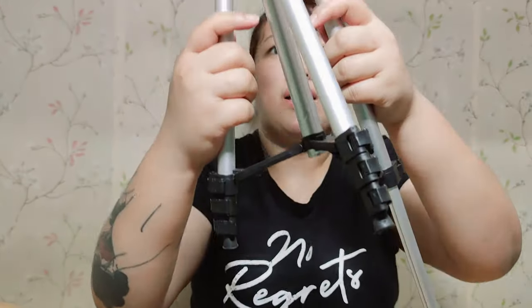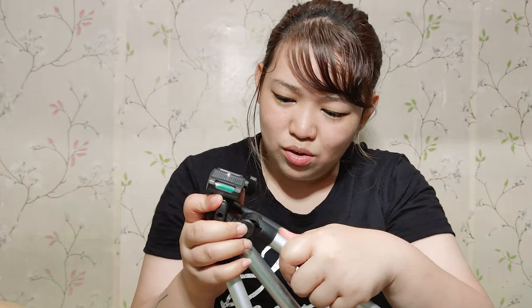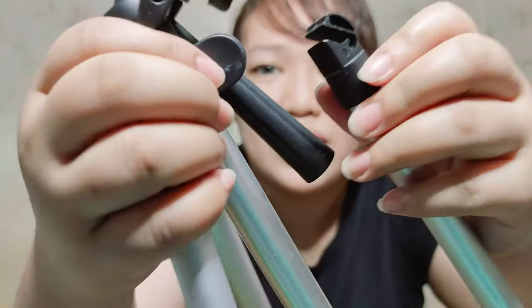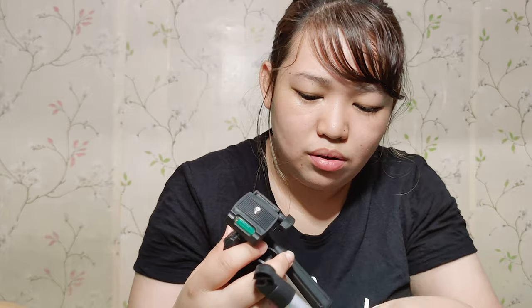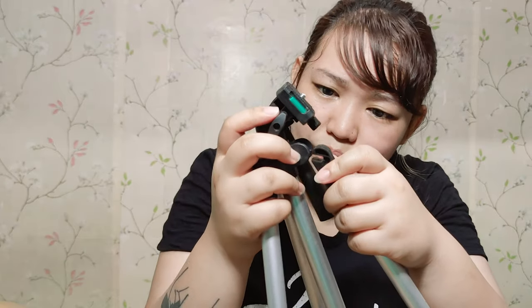When I opened the legs — oh my god — one of the legs came off. So it's not built-in. See, it fell off. But the part itself isn't broken, you can still fix it. It's detachable — it keeps coming off. Anyway, there it is.